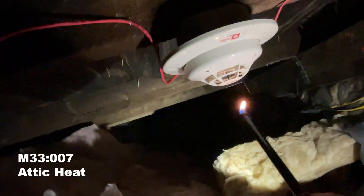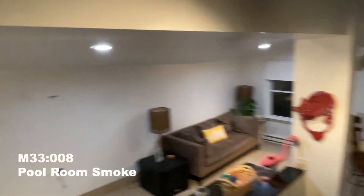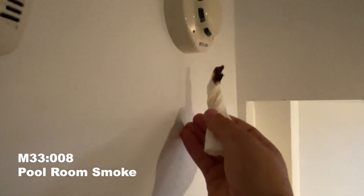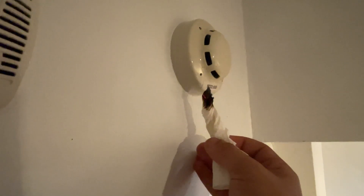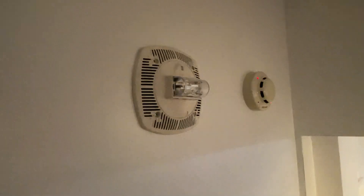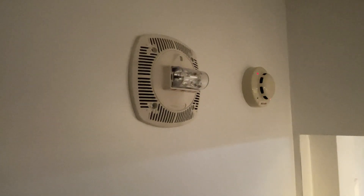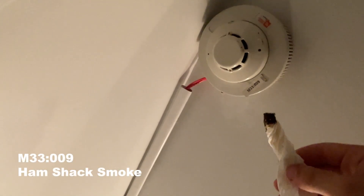This is the pool storage heat detector. Next is the attic heat detector. Next we will be testing the pool room smoke detector.